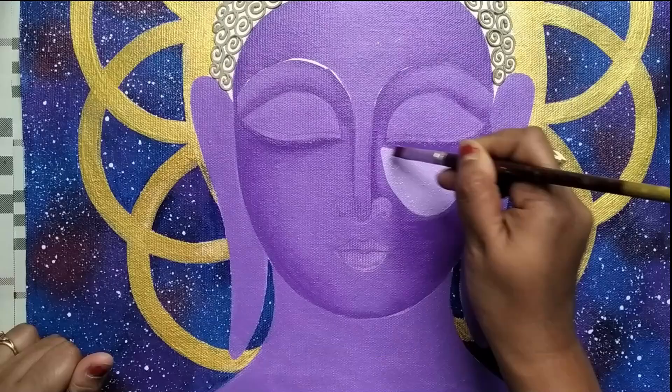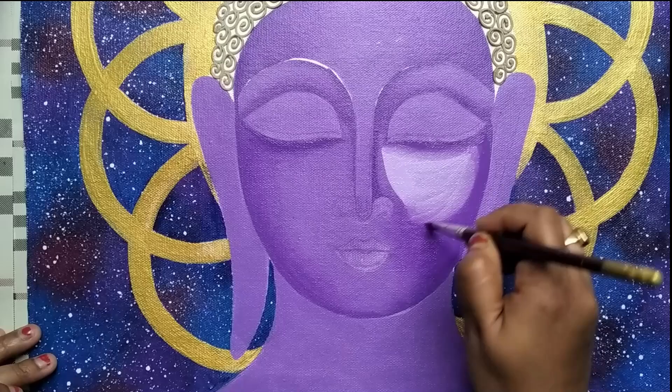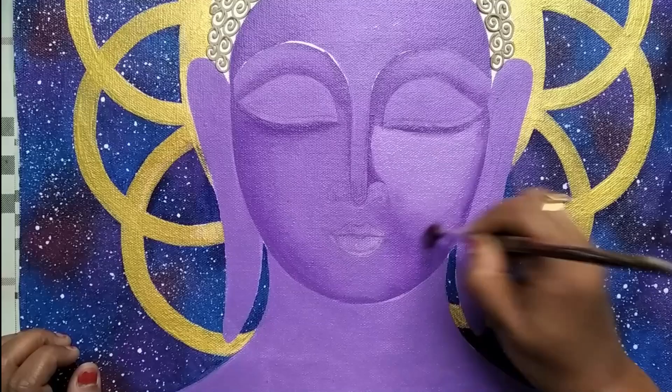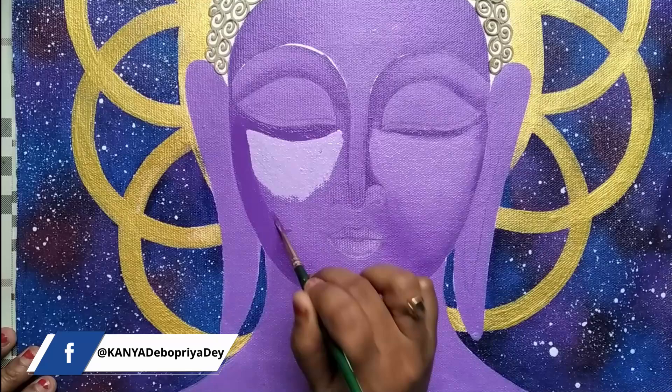I've applied a lighter shade of mauve on the cheekbone area and then blending it with the previous shade using a flat brush and dabbing technique. Applying the lighter shade on the other side as well, then applying the darker shade around the lighter shade, and using a flat brush to blend the colors together.